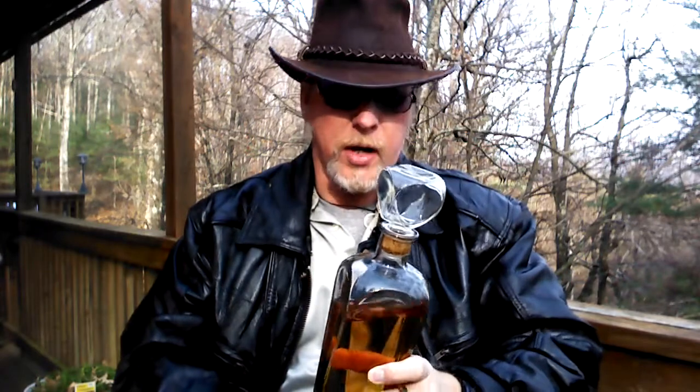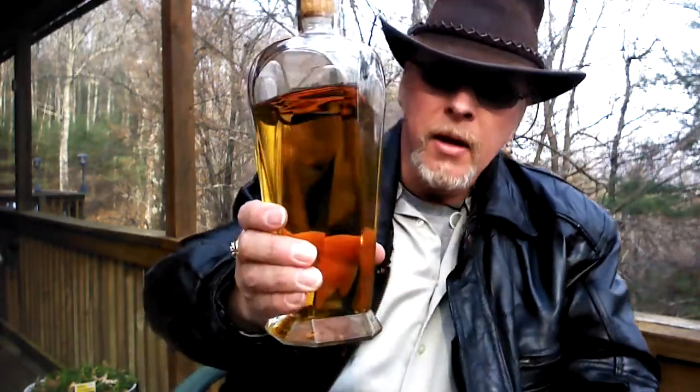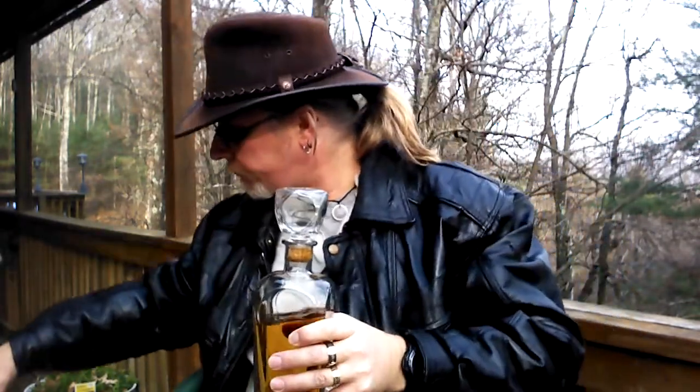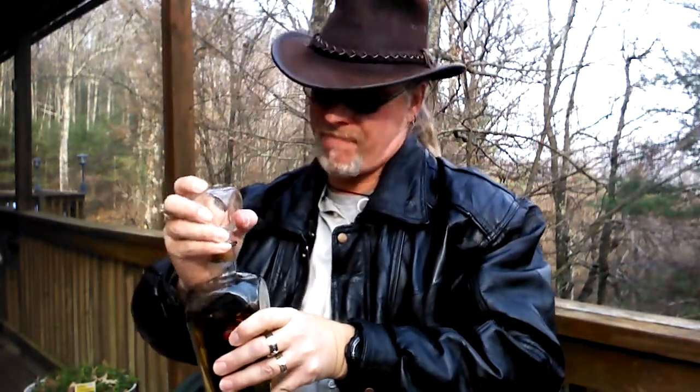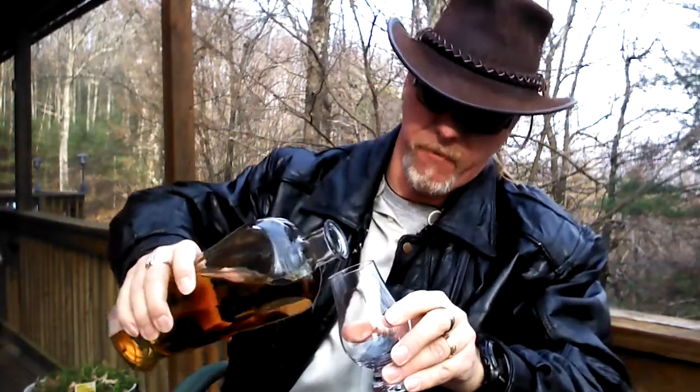I'm pairing today's cigar with Speyburn ten year old single malt Scotch whisky. Now it's not in its original bottle — I caught a great deal on a 1.75 milliliter bottle but it doesn't fit in my whisky cabinet, so I had to find a couple decanters and decant it into them. I'll go ahead and pour myself a dram or so.